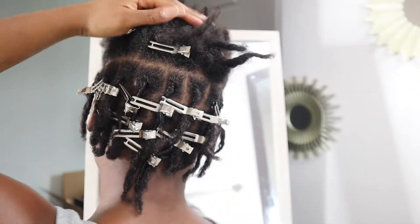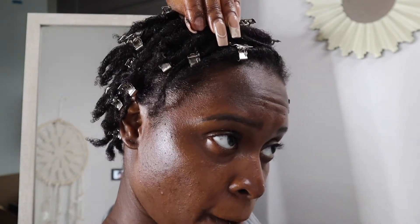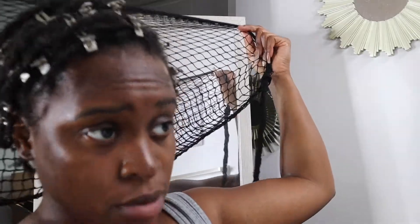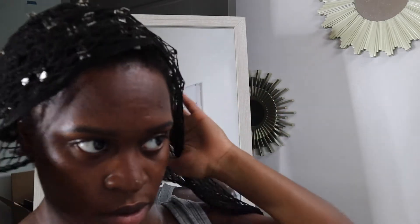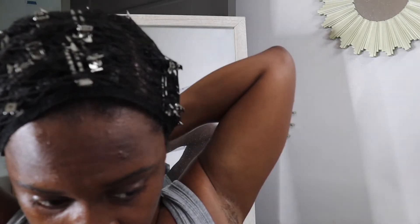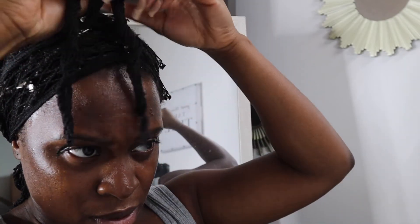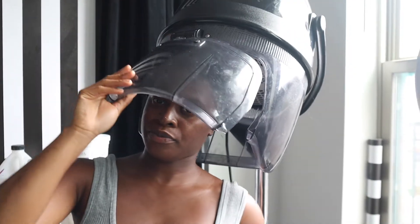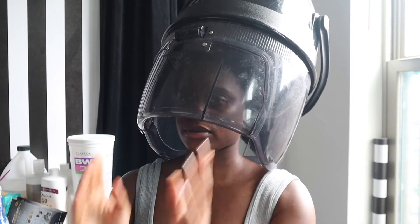This part is optional — I just have a home dryer, so I'm going to tie my hair down flat and sit under the dryer for about 20 minutes. You don't have to do this; you can just tie it down and let it air dry. I'm just being extra — there's a little hairstylist in me, might as well put my dryer to use!